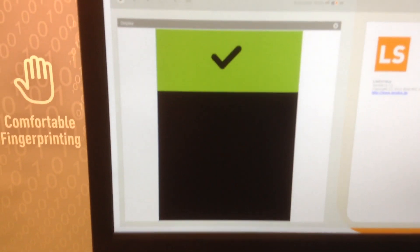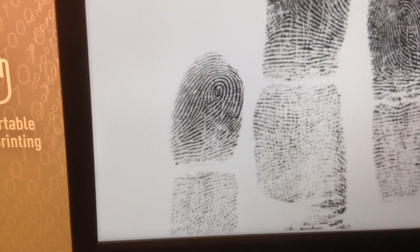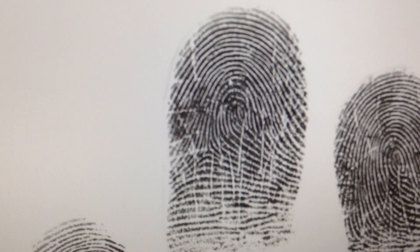If you go to the images which are taken with the device, you can clearly see how high resolution they are. You can even see pores and small details, and these details can help you to identify a person when you are very close.